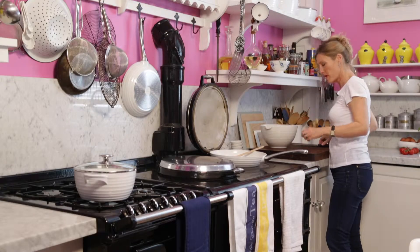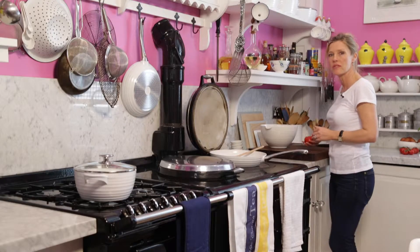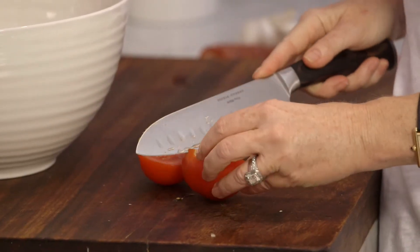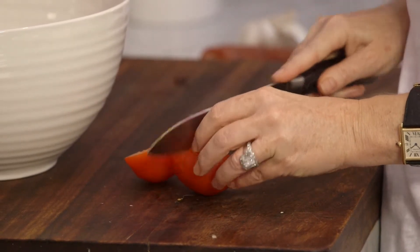I'm going to prep my tomatoes. You can peel them if you want, if you don't like peel in your sauce. I'm using about 200 to 250 grams per person.